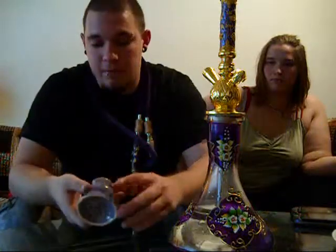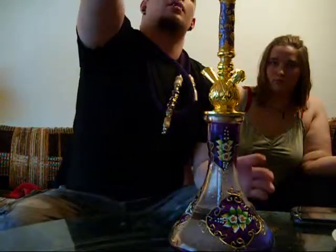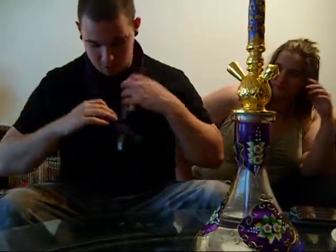You've got traditionally just drop-on ashtrays. It's got a nice big Egyptian mod bowl, nice and deep. What I really like about this hookah, though, would definitely be the hose.